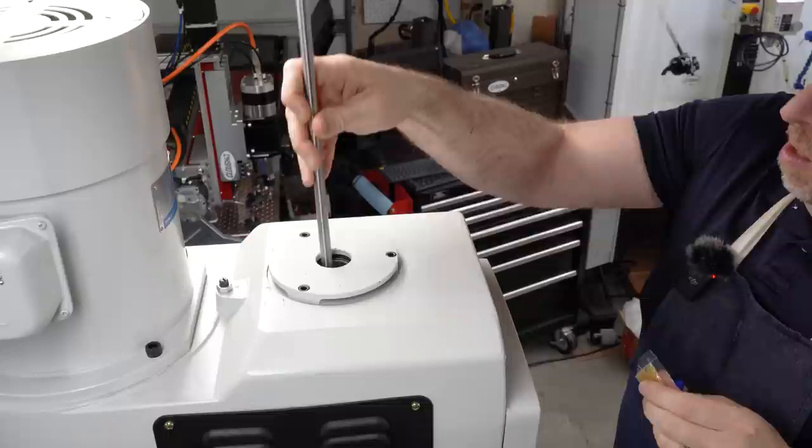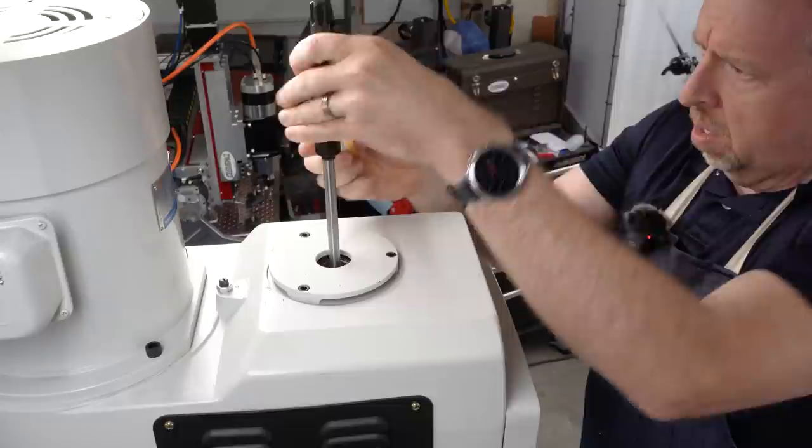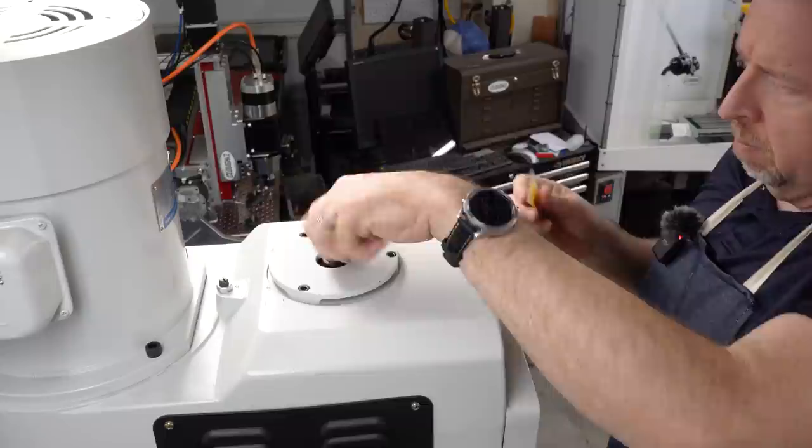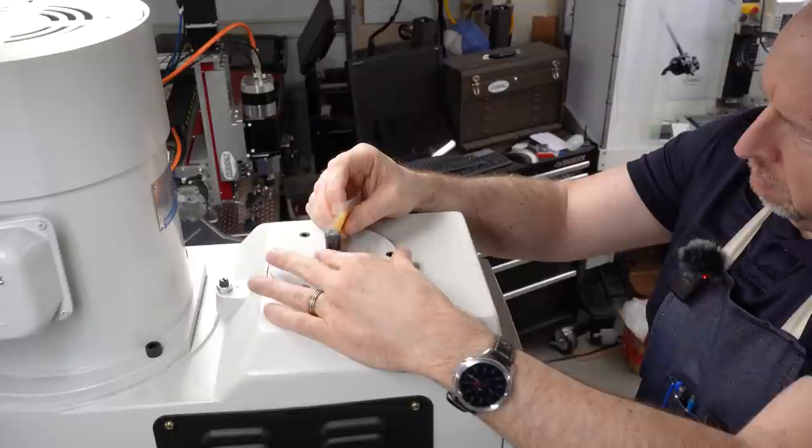I'll start by greasing the threads, drop it in, and then grease the shoulder where this sits on the top of the spindle. This is where most of the friction is going to occur when tightening the drawbar down. We'll give that a little spin to distribute the grease, and then put some grease on the splines where the motor is going to engage, and use the packet to spread it in so it doesn't all just push off the splines the first time the motor activates.